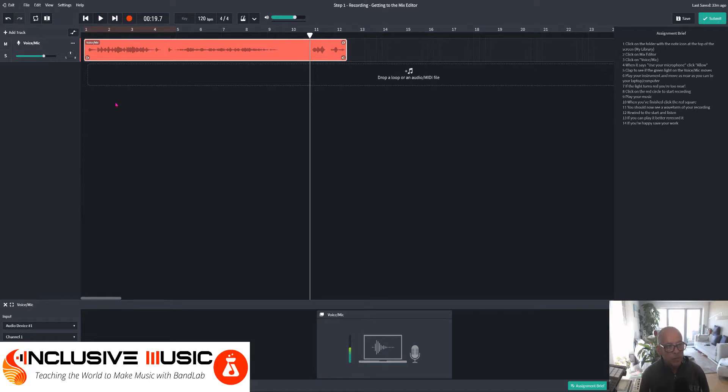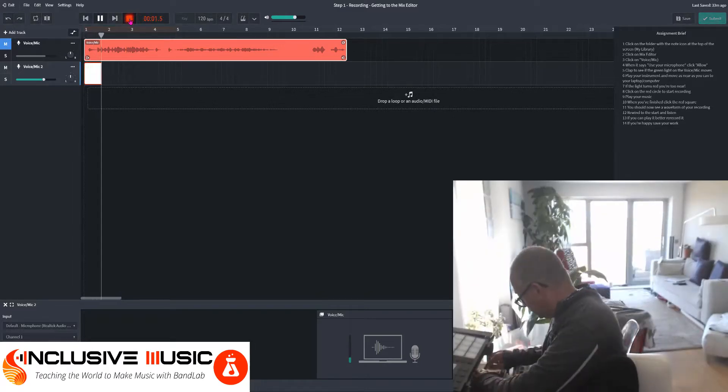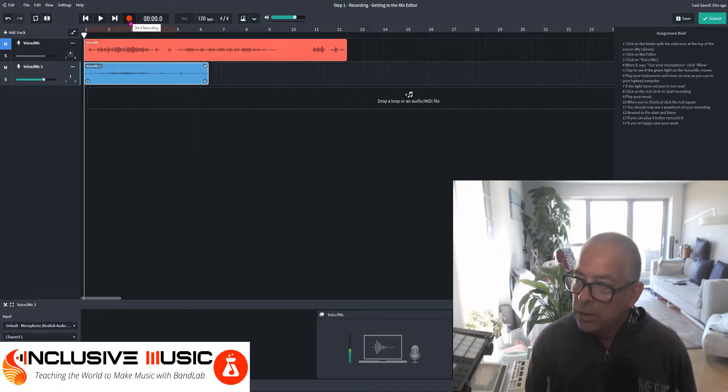You can do this in a number of ways. You can mute your original recording so when it plays you don't hear it, and then you could add a track. Click on the Voice Mic and you can see a new track has arrived. Rewind and play it again.